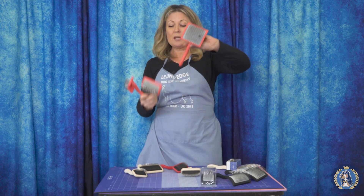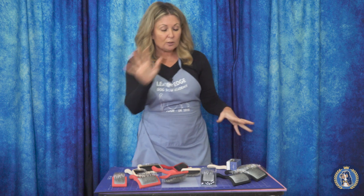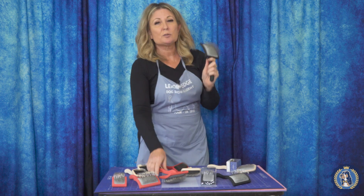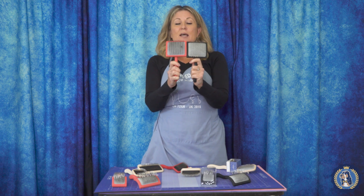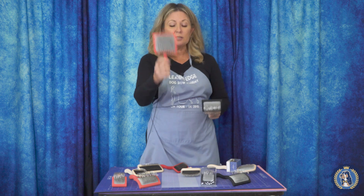The big G comes in three sizes: big, medium, and baby. Then quickly we have the sister brush, the K. The difference between the K and the G is that for every single size, the K has 30% fewer pins than the G.